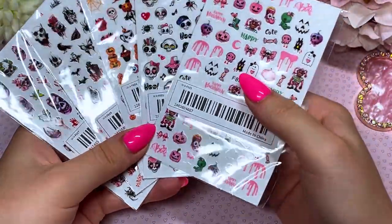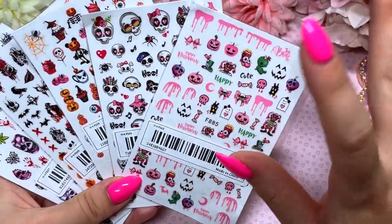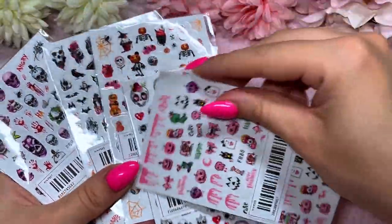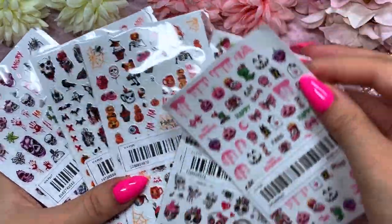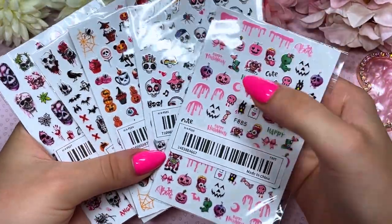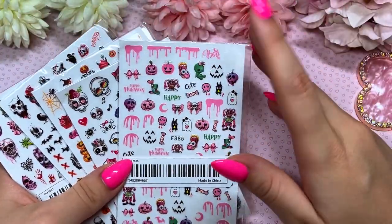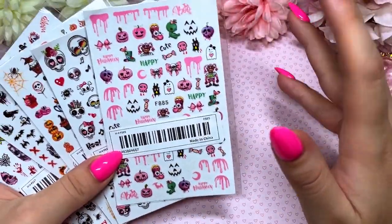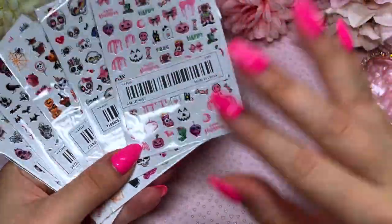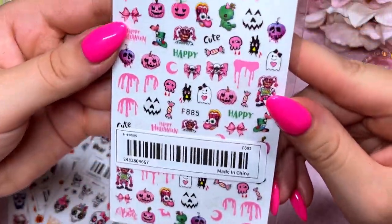Next, let's talk about stickers. Temu is absolutely filled with stickers. I don't often pick up stickers for my nail designs on YouTube, Instagram, or TikTok, but I'm getting more into building and doing nails — including clients' nails. I thought stickers are a really cool thing when doing client nails. I've already had a couple of clients where I used some simple blue butterfly stickers and they were literally obsessed with it.